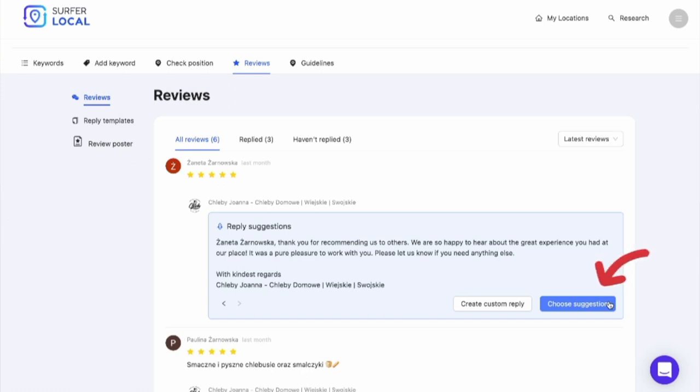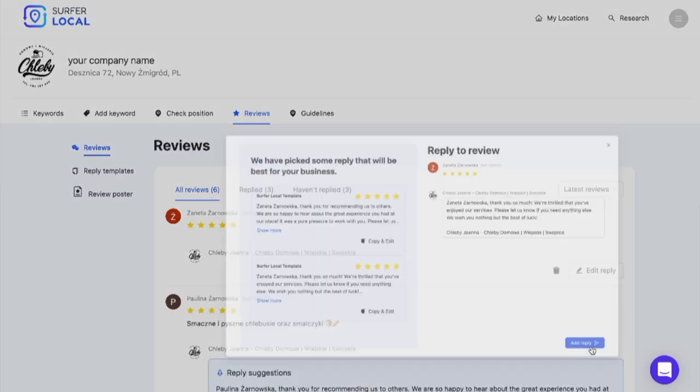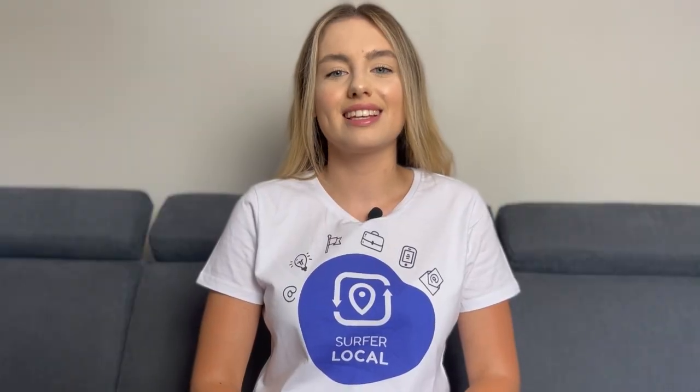All you have to do is choose one of the suggestions. Here are some of the review responses suggested by ServerLocal. Choose one and click the add reply button. I just replied to my client reviews, which took me a few seconds. Simple, right?